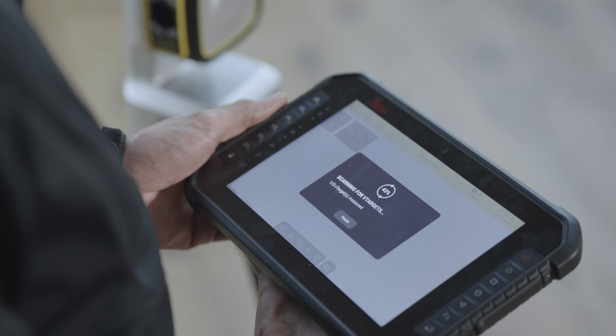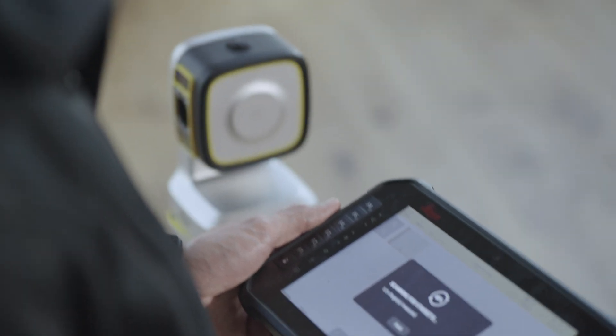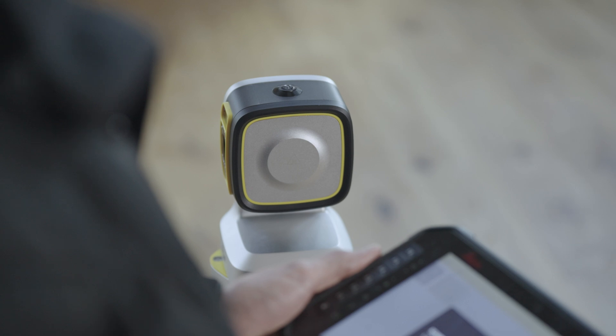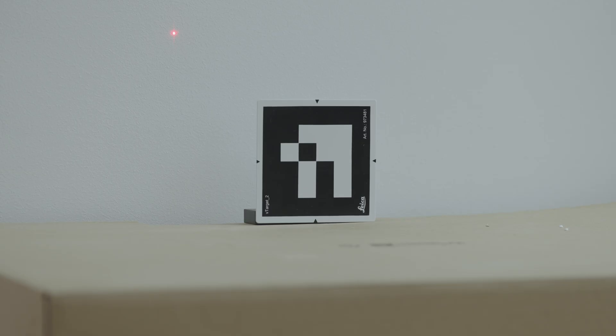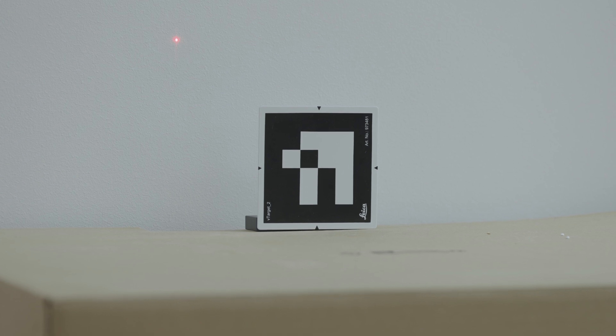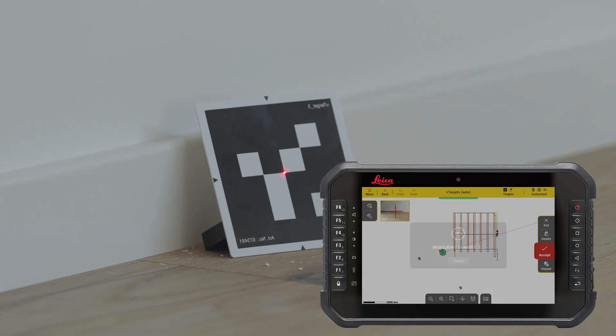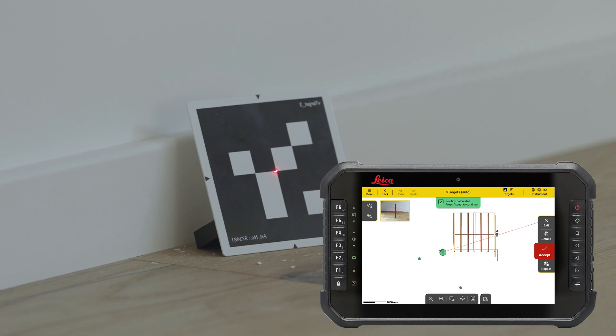With two measured V-targets, the position of the instrument is calculated and an additional third measurement is made to make the setup more robust. In this particular setup, Icon Trades searches automatically for a control point which is balancing the geometry of the setup, ensuring the highest accuracy that can be achieved in the new setup location.